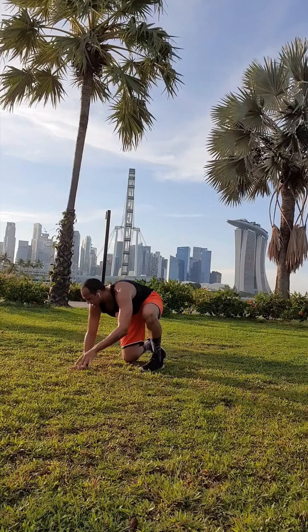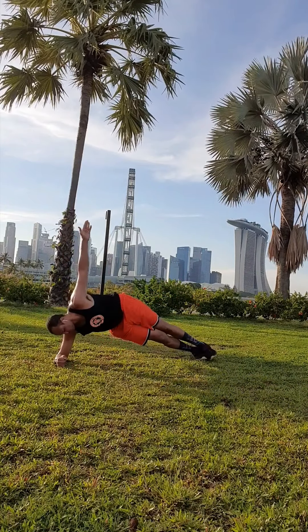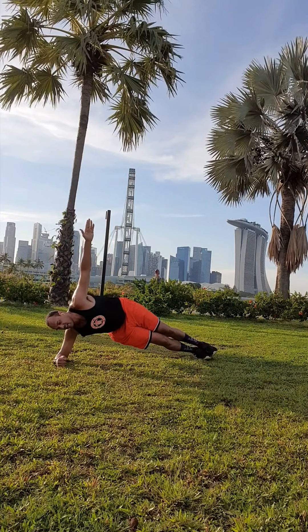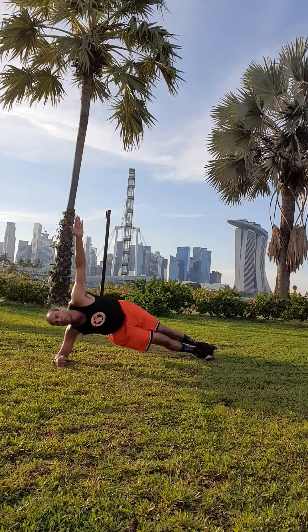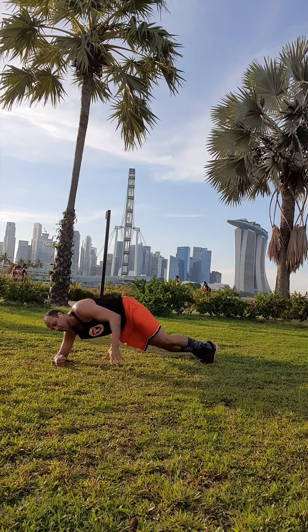Switch to plank — side plank, other side. Bring it up and down. Up, hold, down. Up, hold, down, guys. Let's keep on breathing, keep it up. Push through it. Good job.